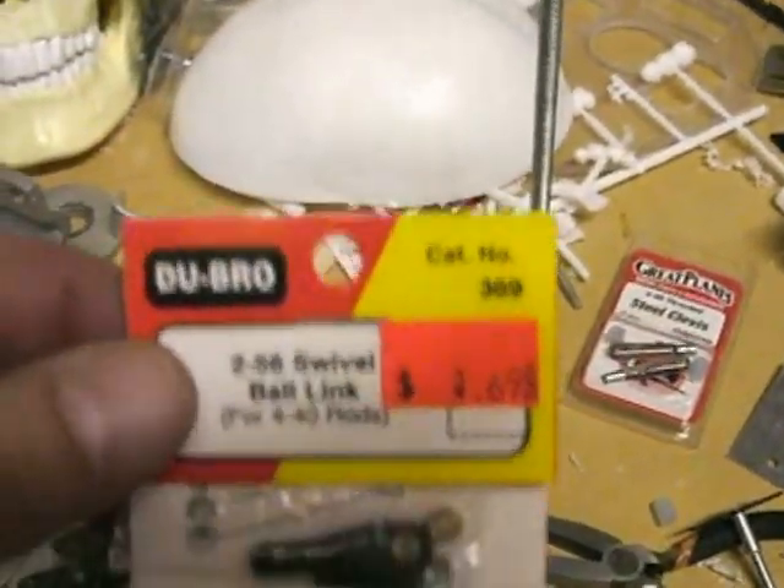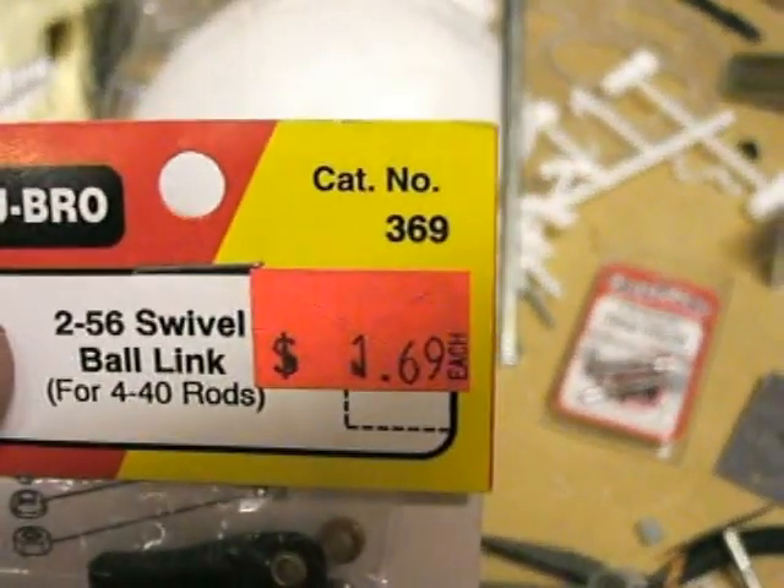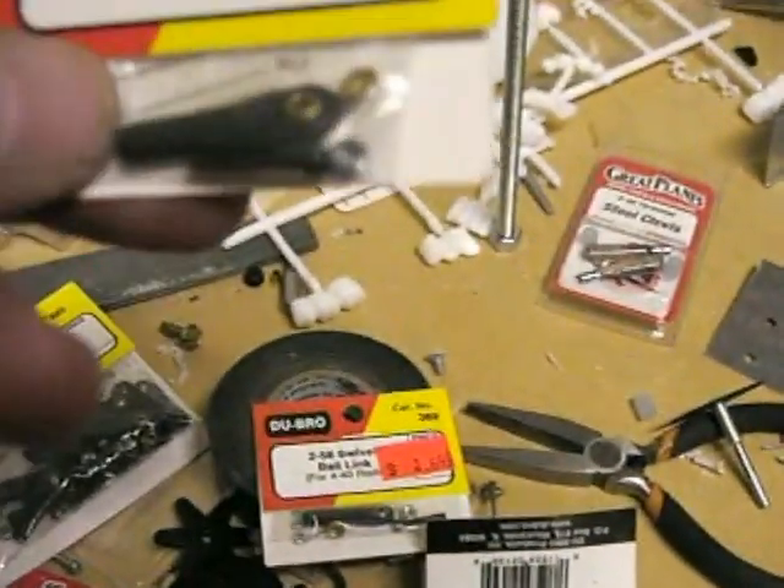Single ones — there it is — $1.69 for a single one.